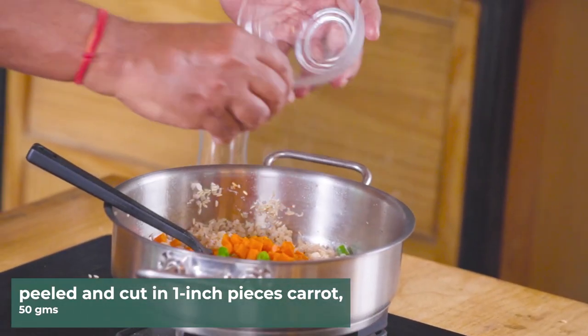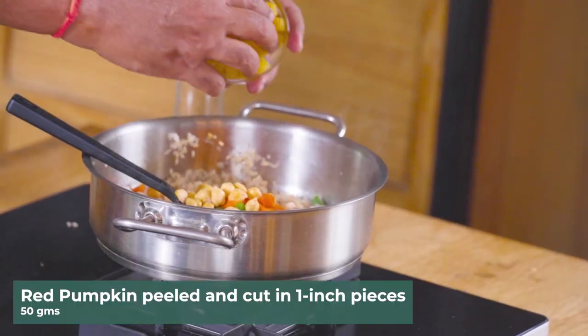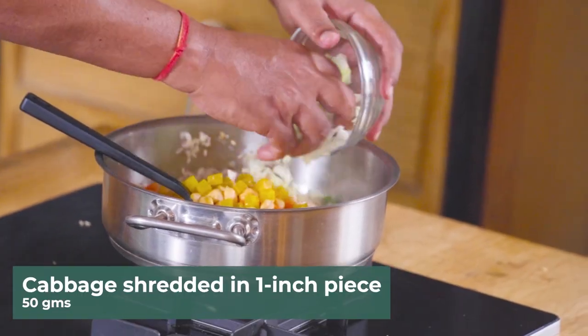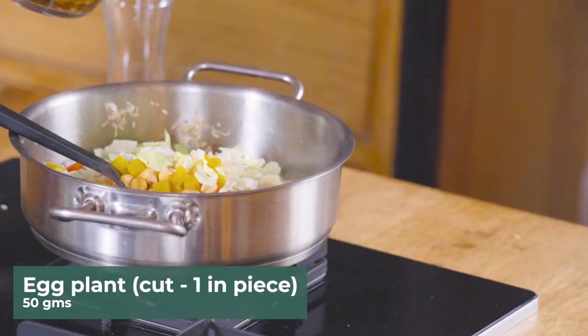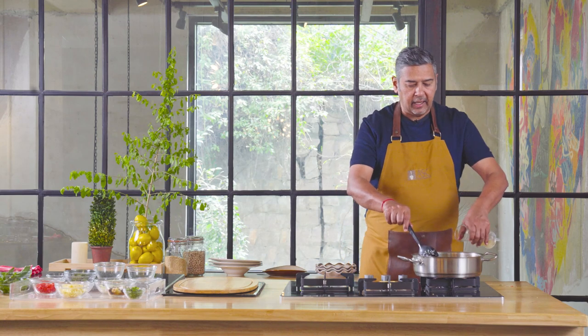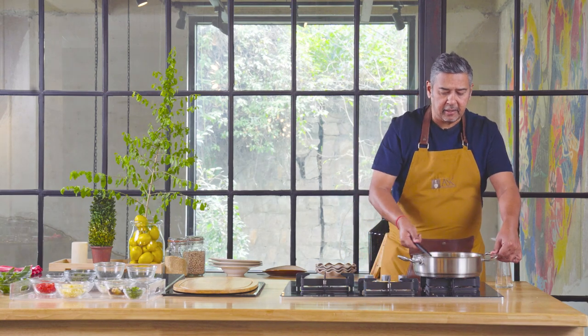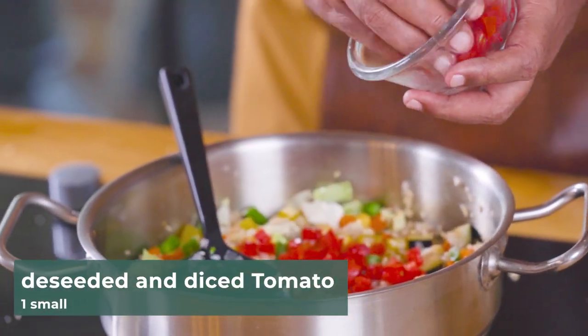Carrots, beans — primarily with the idea of being colorful — pumpkin, cabbage, and some eggplant. Highly, highly nutritious, colorful, tasty, and filling. And unlike other risottos, I'm not using cream in this recipe. I'm just using some diced tomatoes.